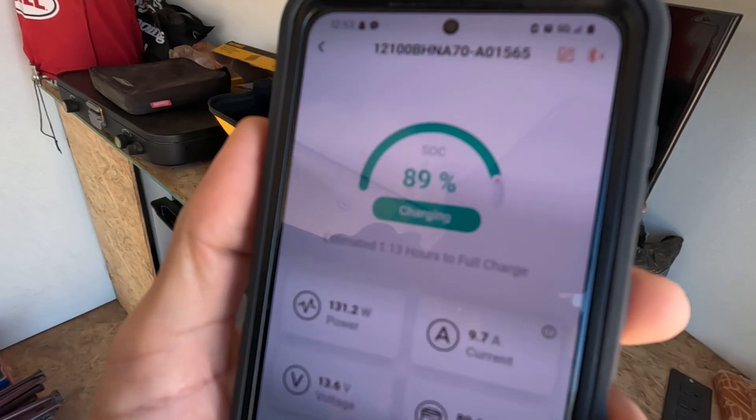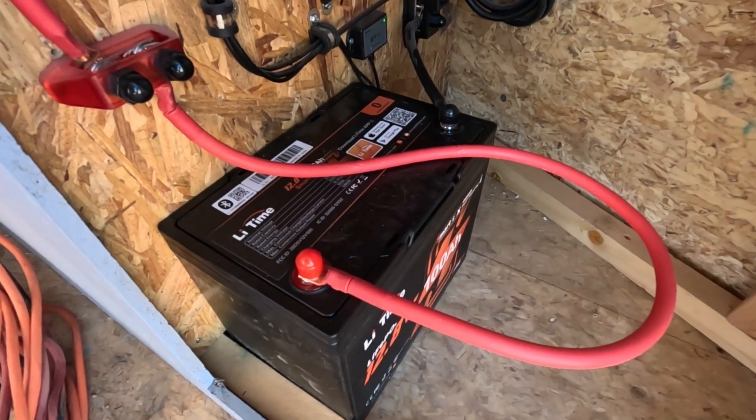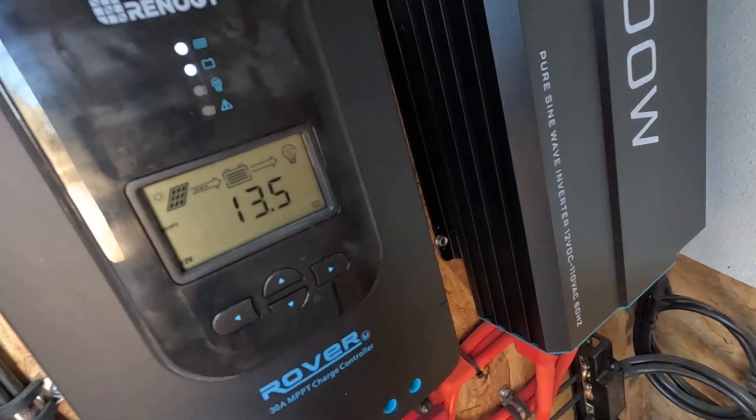Day three and the battery is at 89%. It is currently charging and it should be full in one hour and 13 minutes. Let's get to work.